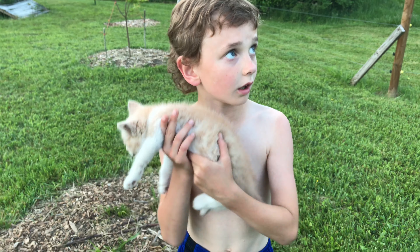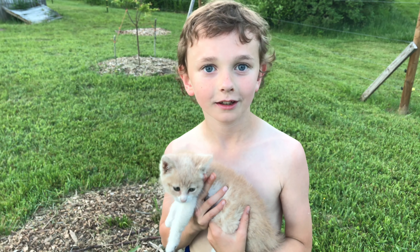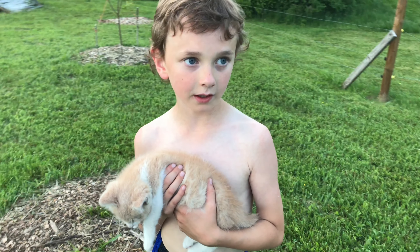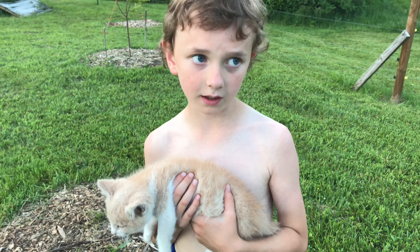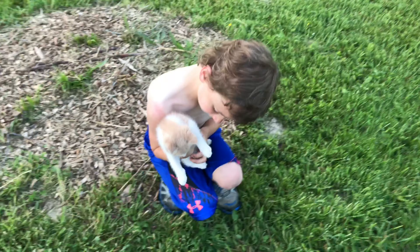You talked to daddy and he said maybe, and you were like okay, I guess that's yes. Like 12 hours later you said you were at the vet, and he's like why are you at the vet? Because I got a new cat! At first we named him Harley but then we changed it to Dash.